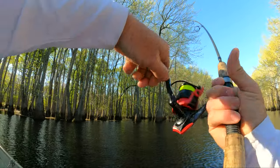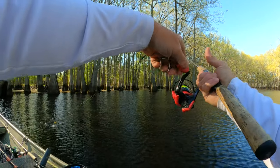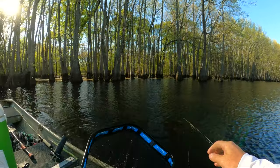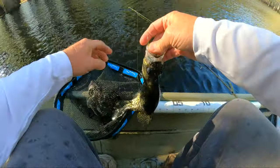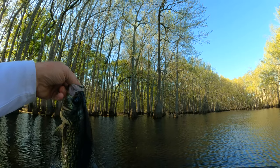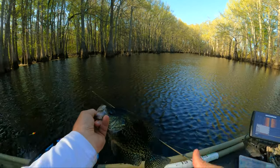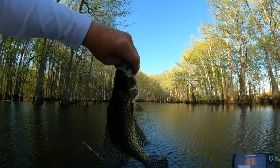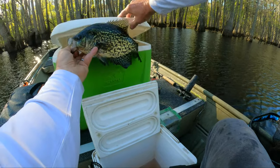There we go — come on in here baby. There's a pretty good one. Yes sir! Oh yeah. Man this jig is working good, Sam — I'm liking it a lot. Yes sir, that's a pretty crappie right there. Let's see what we got there. Oh, he's over 12 — looking like almost 12 and a quarter. Nice thick, pretty crappie. Yes sir, we'll take it.